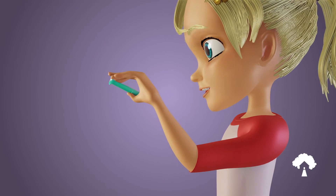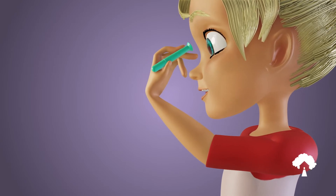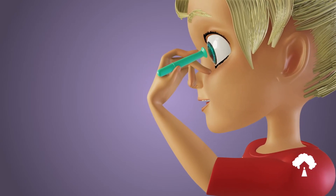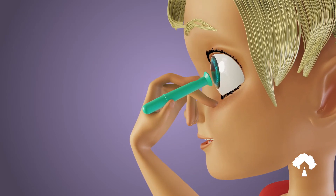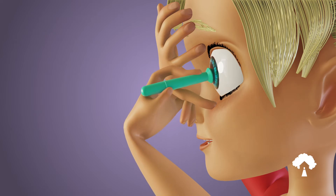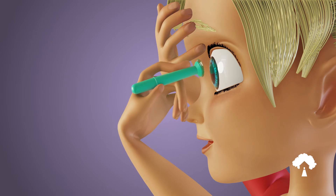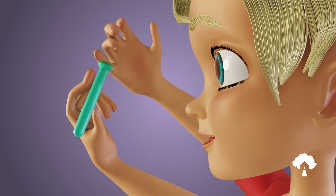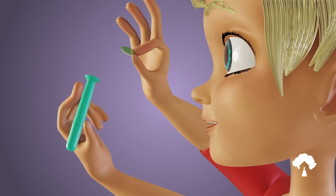If using a lens insertion and removal device, hold the device in between your thumb and index finger with the cup facing your eye. While looking in a mirror, use the middle finger of that same hand to gently pull down on your lower lid. At the same time, use a finger from your other hand to gently pull up on your upper lid. Place the lens insertion and removal device on the surface of the lens. Once the cup of the remover is completely touching the front surface of the lens, the lens should adhere to the device. Gently pull the insertion and removal device away from the eye, which will remove the lens.